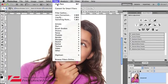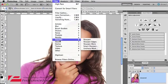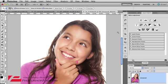Now, if you come to the filter menu and scroll down to sharpen, you'll see you've got options: sharpen, sharpen edges, sharpen more, smart sharpen, unsharp mask — you've got all those options. Don't worry about any of them for now.